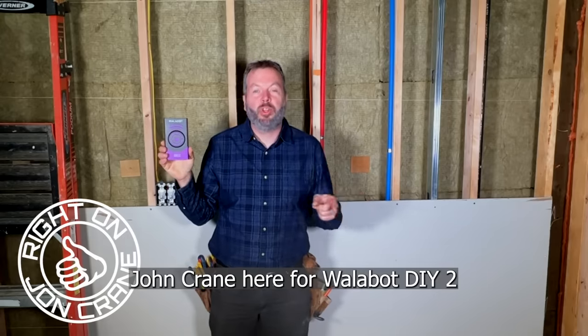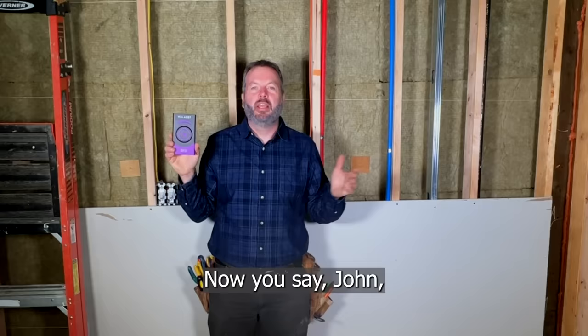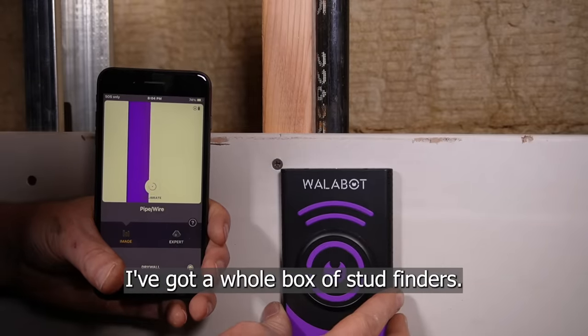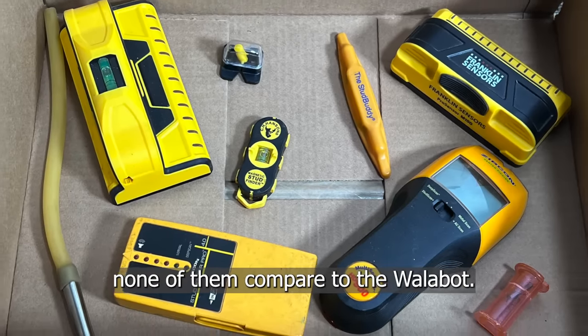Right on, folks. John Crane here for the Wallabot DIY 2 Visual Stud Finder. Now you say, John, I already have a stud finder. Well, I'm telling you, you don't have one like this. I've got a whole box of stud finders, and I'm telling you, none of them compare to the Wallabot.